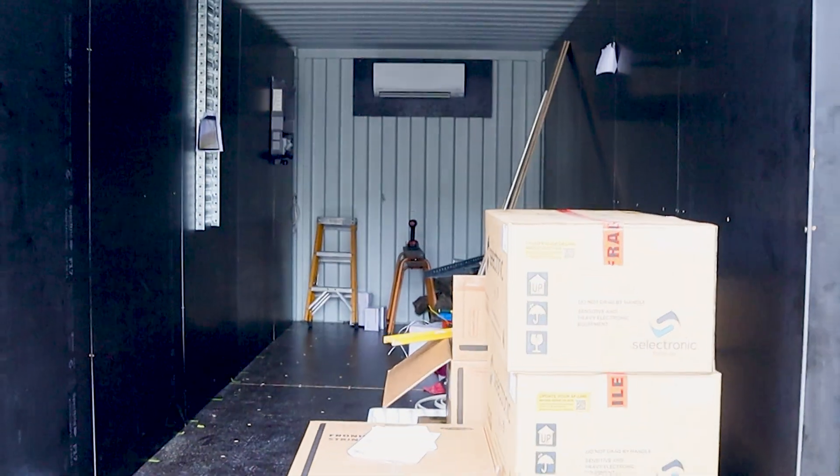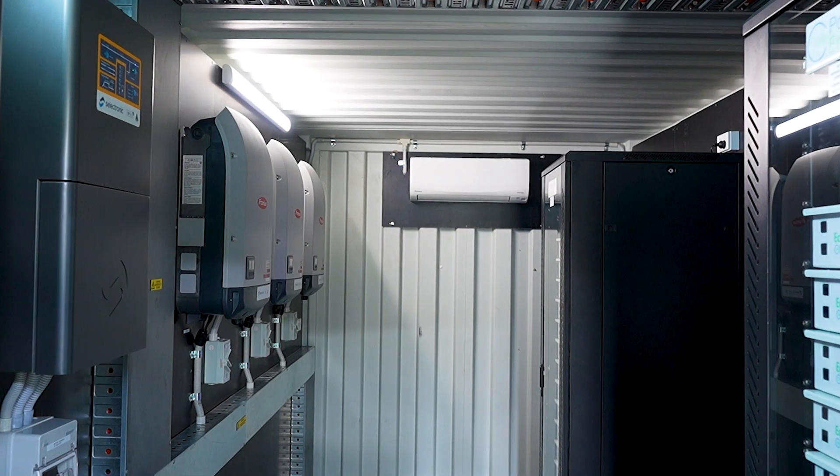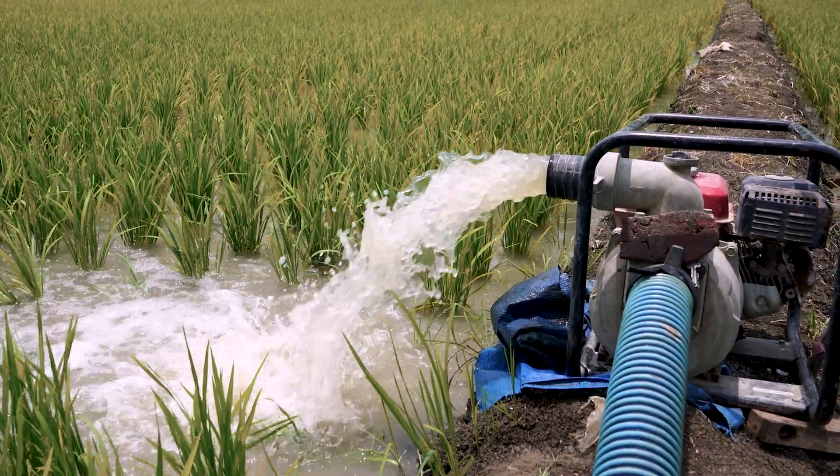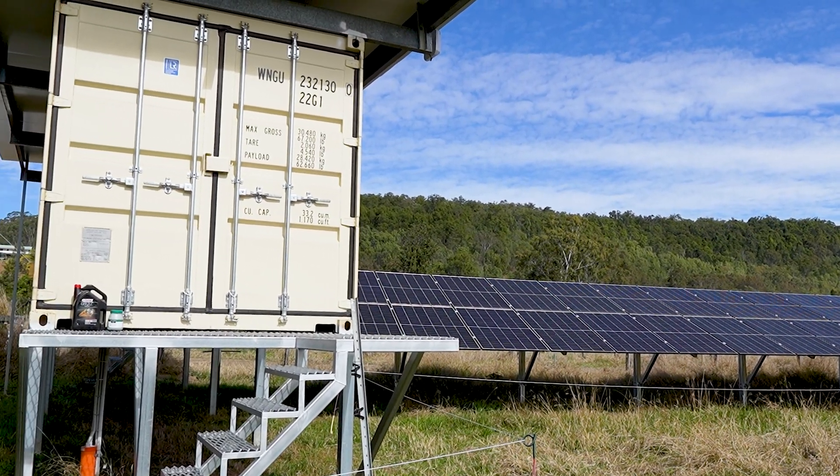When we initially spoke, this property was designed to be an on-grid hybrid system. However, through the process, we landed on off-grid being the best outcome for this property. We've got such a large solar array because one of the biggest things on this property that requires load is a 30 kilowatt irrigation pump. Every time this thing fires up, it's using a ton of energy. So we made sure he had as much energy coming straight from the sun to be able to irrigate, run his property, and be as self-sufficient as he possibly could.